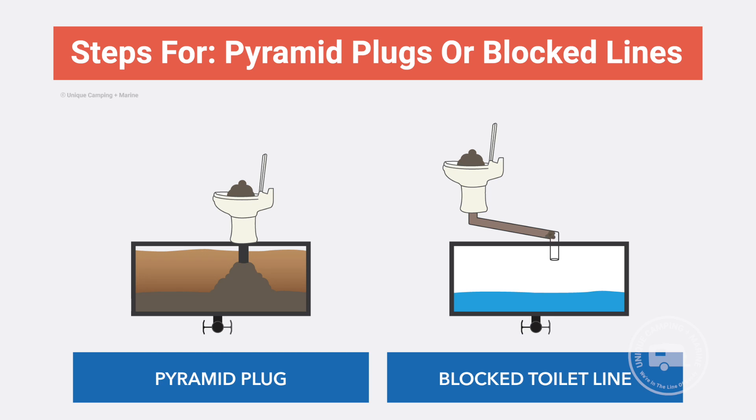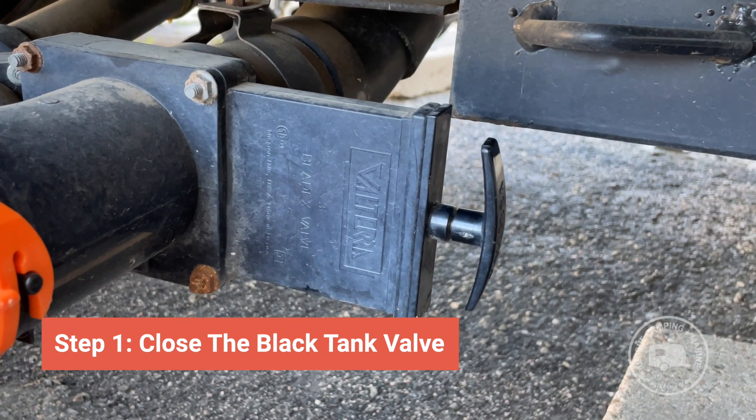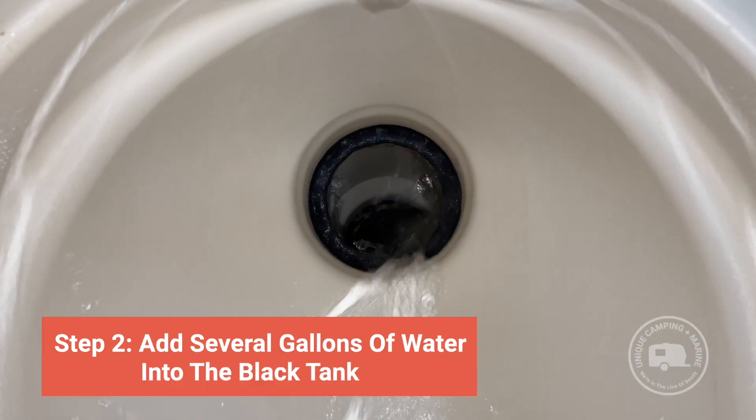If you have a pyramid plug or a blocked toilet line, start by closing your black tank valve. Then add several gallons of water to the blackwater holding tank. Though it may seem counterintuitive to add more water to an already clogged tank, it is imperative for more water to be added inside of there to allow Clear-It to travel to the food sources so it can start breaking down the clog or compacted tank. Sometimes it can be difficult to add the Clear-It product to the blackwater holding tank along with more water if the clog has formed in front of where the toilet pipe enters into the blackwater holding tank.